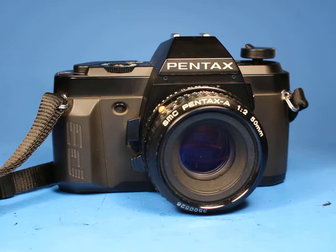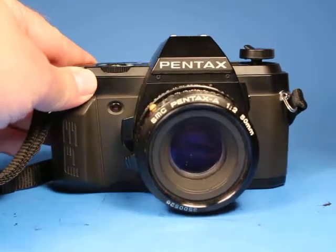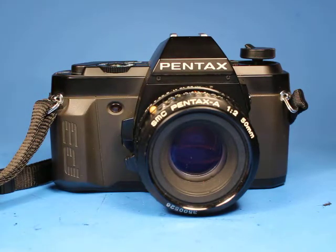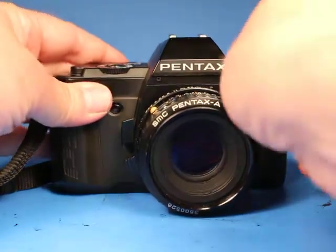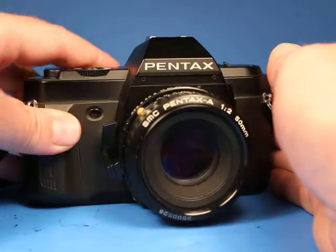In this video we are going to be looking over this Pentax P3N 35mm film SLR camera equipped with the Pentax A 50mm f2 prime lens. I thought what we would do is go through enough testing on video here so you could see it almost as if you had it in your hands. First, let's turn it on and just see that the shutter works — we hear that.